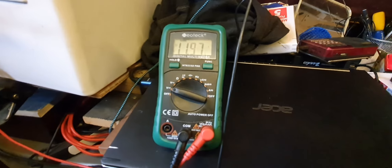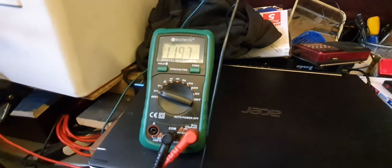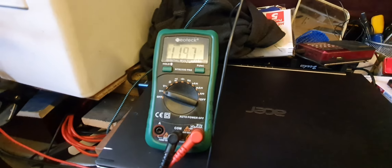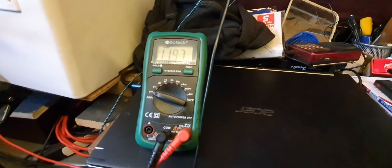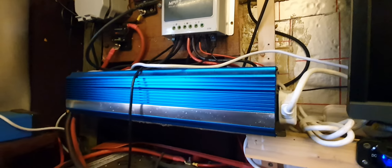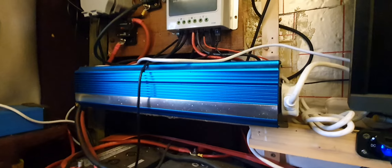I can now tell the state of charge of a battery just by looking at the voltage. I can get the batteries down to about 11.4 volts before needing to recharge — at around 11.4 volts the lights go out, so that's my good indication of when it's time to charge the batteries.